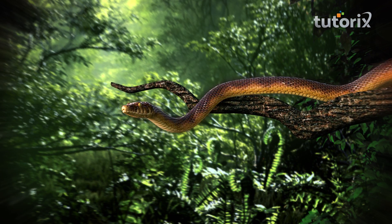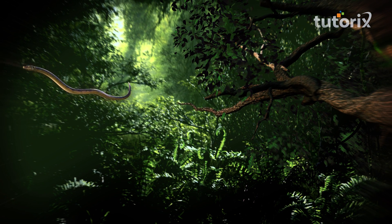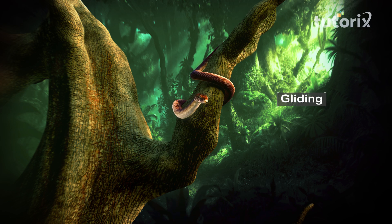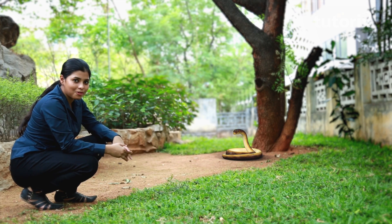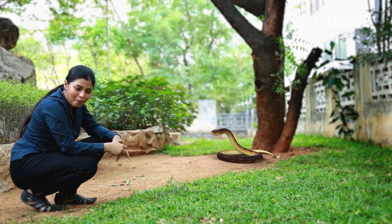Some snakes climb tall tree branches in search of prey. But if they want to move to another tree, they simply take a huge leap, fly mid-air, and swiftly land onto the next tree. This mechanism, similar to flying, is called gliding, and such snakes are also called flying snakes. Amazing, isn't it? So the moral of the story is: even without limbs, some animals can successfully perform various body movements.